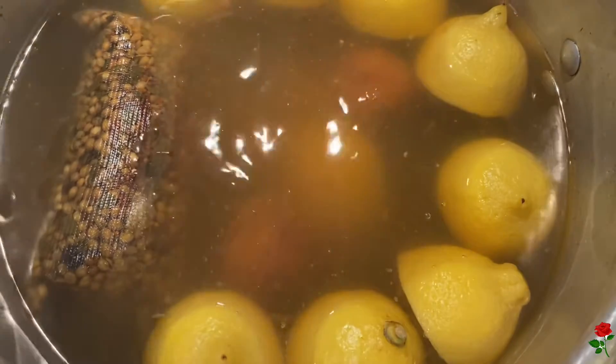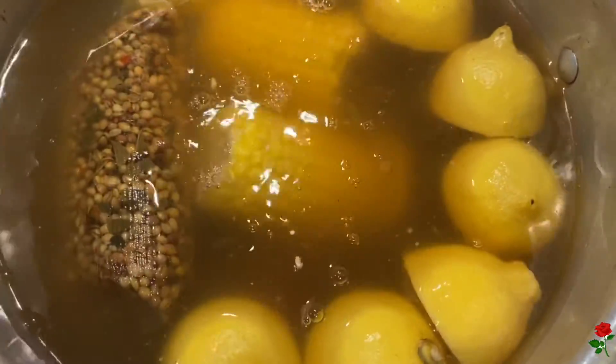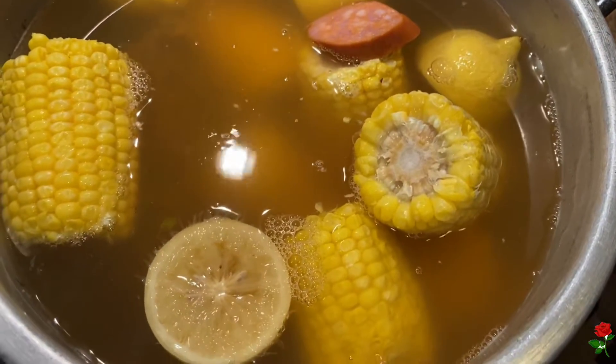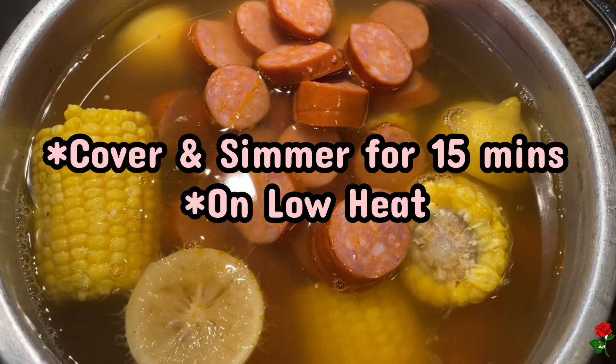Next, we're going to add in the corn, and then we're also going to add in the sausage. Cover it and simmer it for 15 minutes.